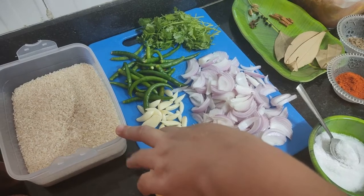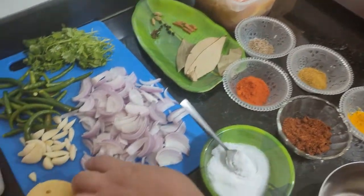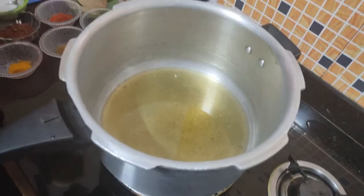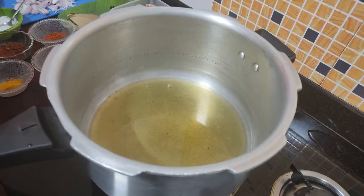So let's start the preparation of chicken pulao. We have taken a pressure cooker with 2 karchi tail. I have gas on and heated it. The oil is hot.